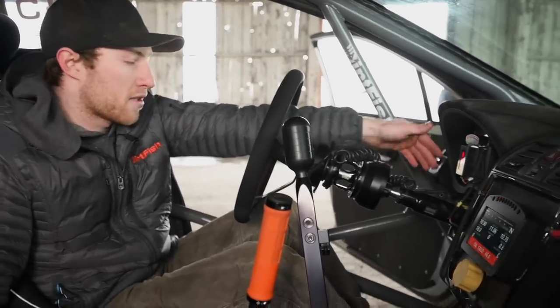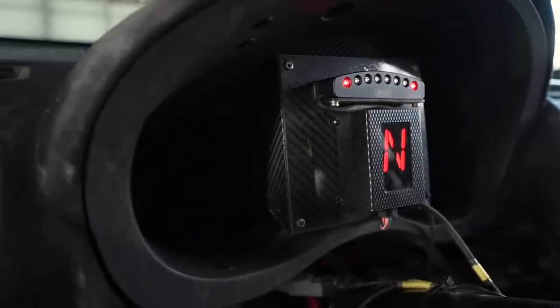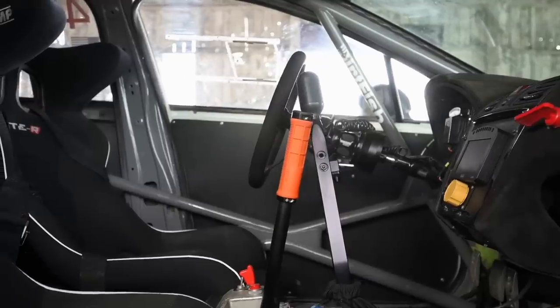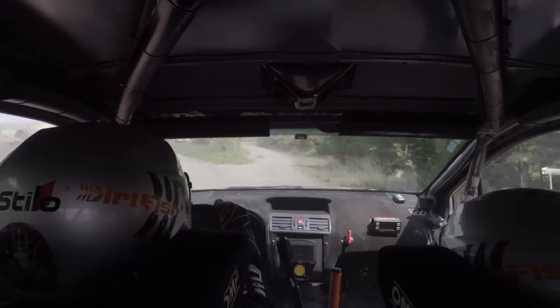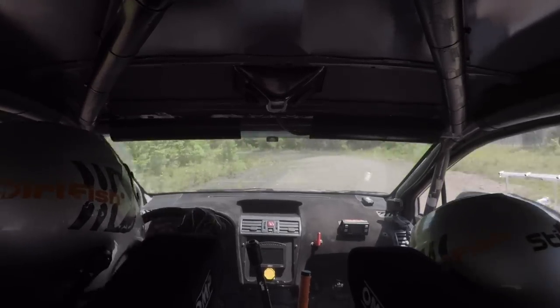Over here we have our gear indicator, which tells the driver what gear they're in. There's also a shift light above that — it'll say one through six as you go through the gears. Relating to transmission, in this car we have a PPG sequential transmission. To drive it, all you have to do is use the clutch to get going. After that, you just pull the lever backwards or forwards for upshift or downshift. With the Motec, we can make shifts in 30 milliseconds, which is incredibly fast. It's super important for the driver because they can keep their left foot on the brake and their right foot on the gas and keep driving without needing to use the clutch.